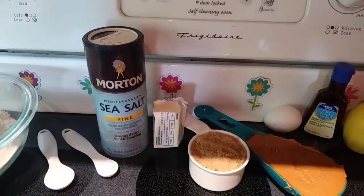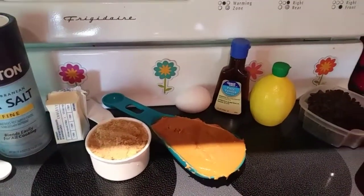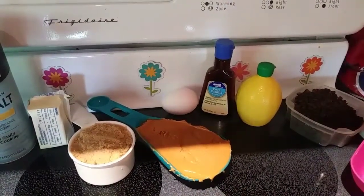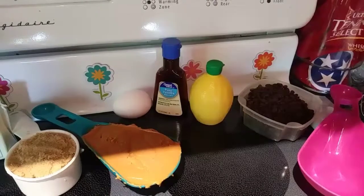Then you need 1/2 a cup of firmly packed light brown sugar, 1/2 a cup of creamy wow butter, 1 large egg, 1/2 a teaspoon of vanilla extract, 3/4 cup buttermilk, and then 3/4 cup of semi-sweet chocolate chips — I'm using the little minis.